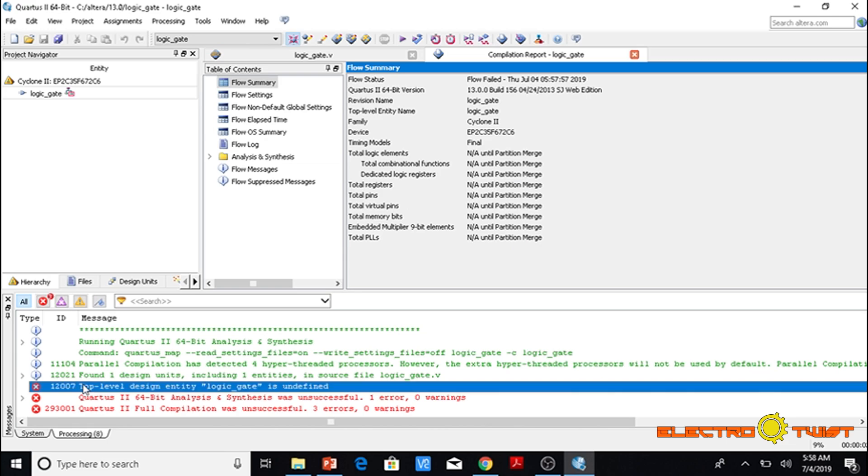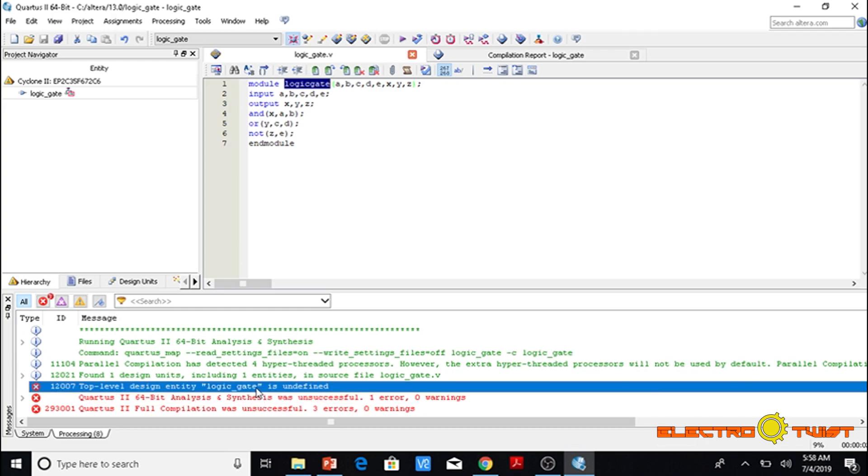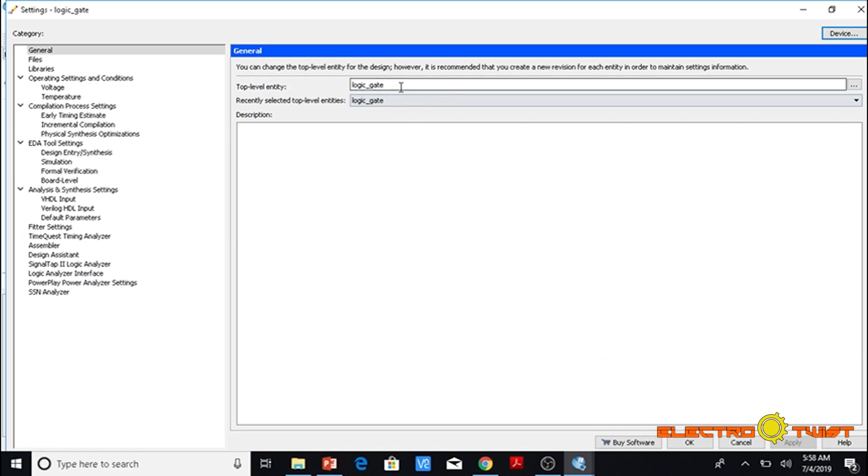We have an error here. This is a very common error which means the name of the program in the file does not match the one under compilation — it is a name mismatch. The program is named 'logic gate' but it is looking for 'logic_gate' with an underscore, so we need to fix this.